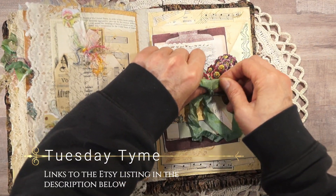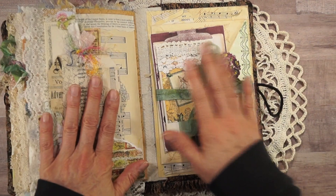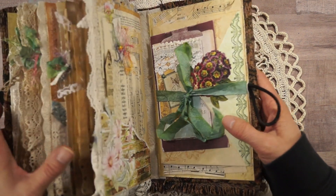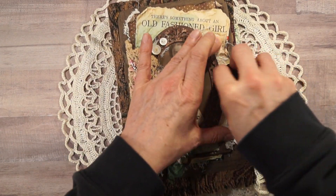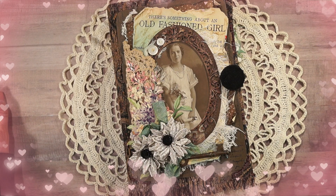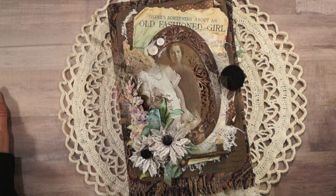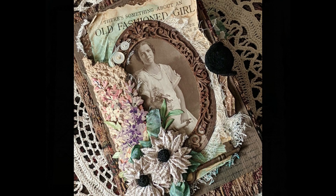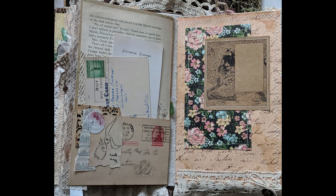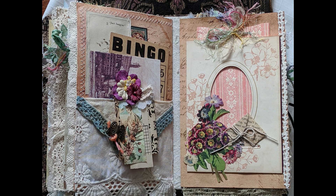I have a bunch of vintage ephemera and things to list, but time — I just don't have enough of it. I have to do a mini album next — it's my next big project, a baby boy mini album, custom ordered. I appreciate you all so much for all your support. I know I don't say it enough, but I am so grateful for you all. Thank you so much for watching my videos!